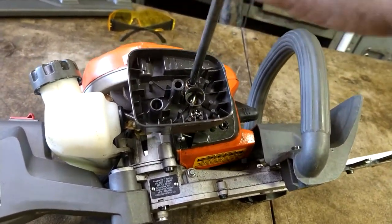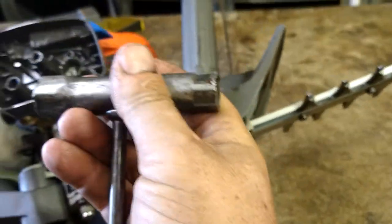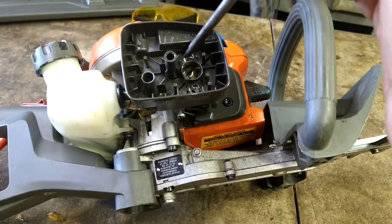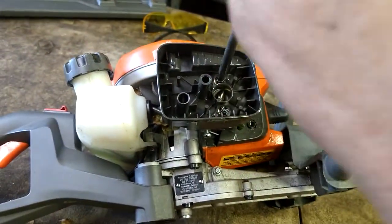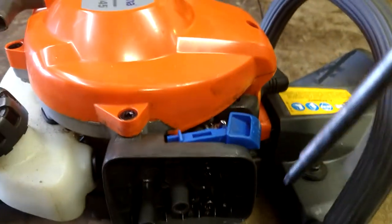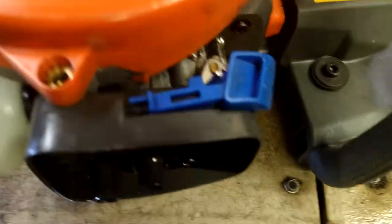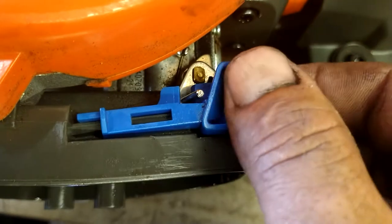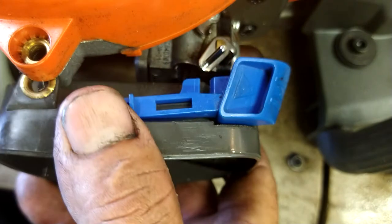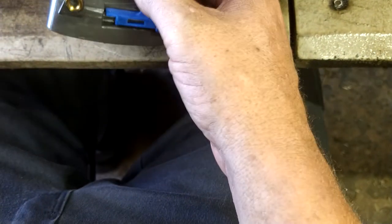The tool has the Torx screw end and the spark plug socket. Depending on which one this takes — it's got the bigger one and the thinner one — I'm not sure if this takes a CJ8 or the smaller one. Pop them out, including the one up here. Just note that the choke arm goes inside — that's how that works. Go ahead and pull these off.